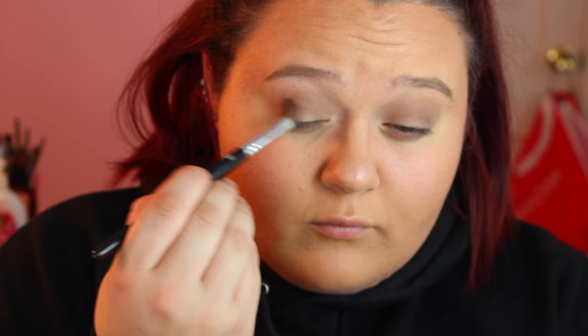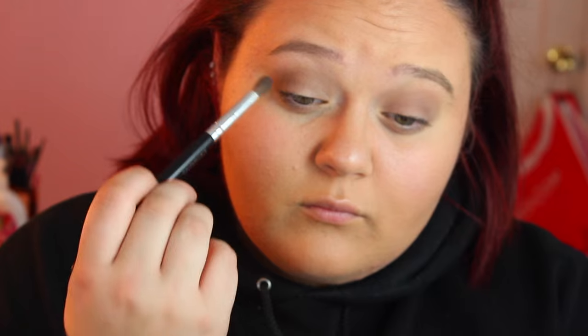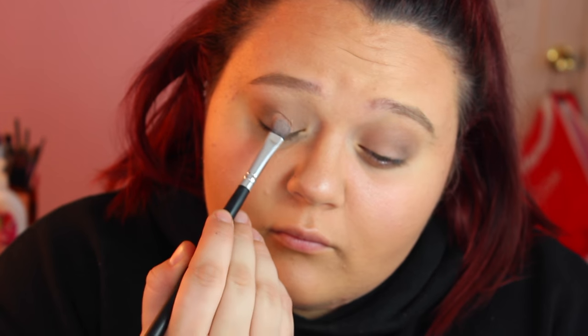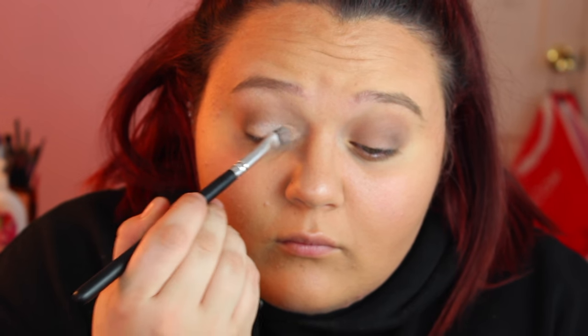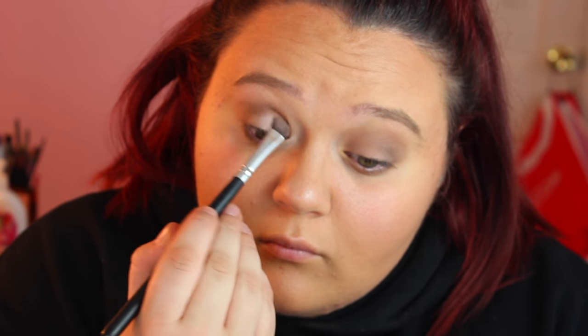Then going in with a mixture of Criminal and Undone just right in the outer corner, and then going in with Naked Lunch and Nylon on my lid, blending that all over the lid, trying to keep it on the lid, and then going over it with another brush.